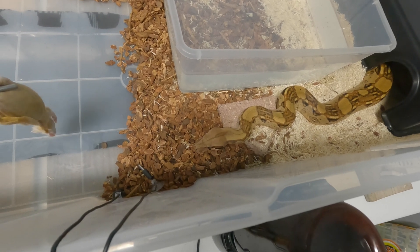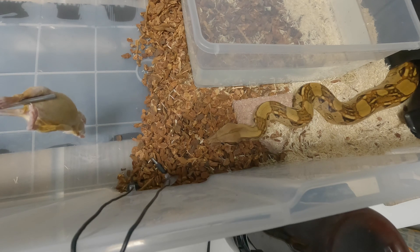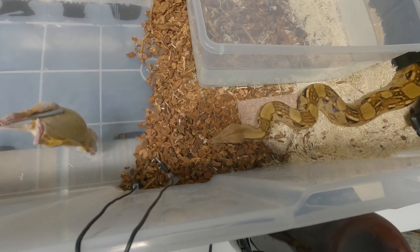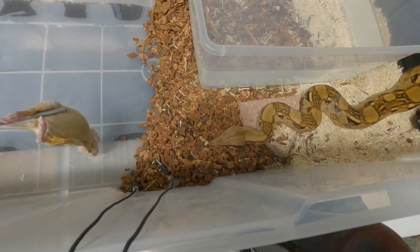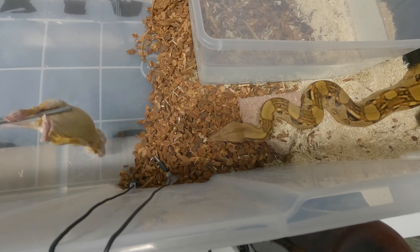She locks onto it. Very rarely will she use her tongue to sense it — she just likes to see it, which is perfectly normal for her.